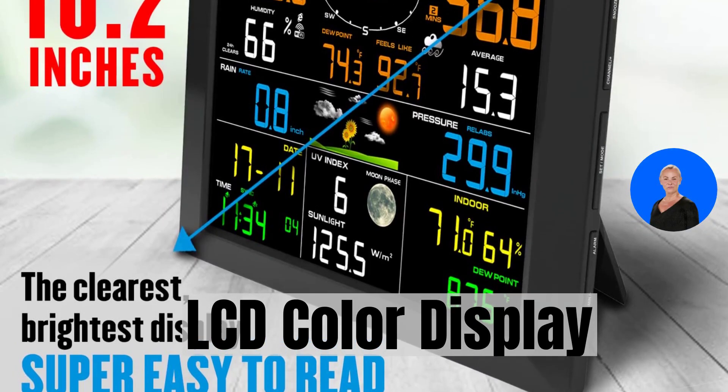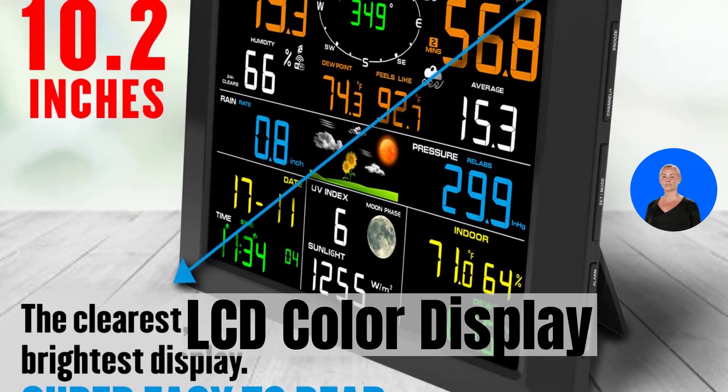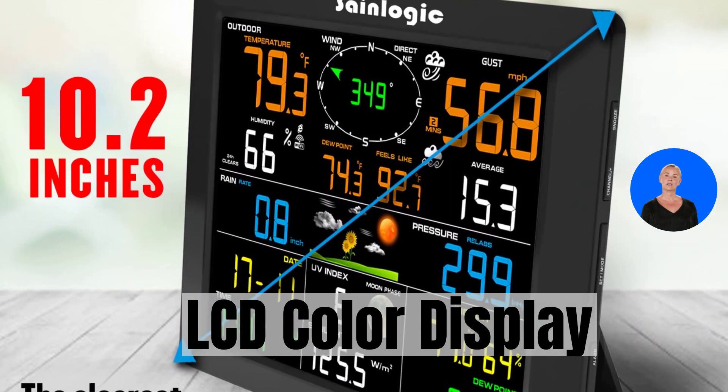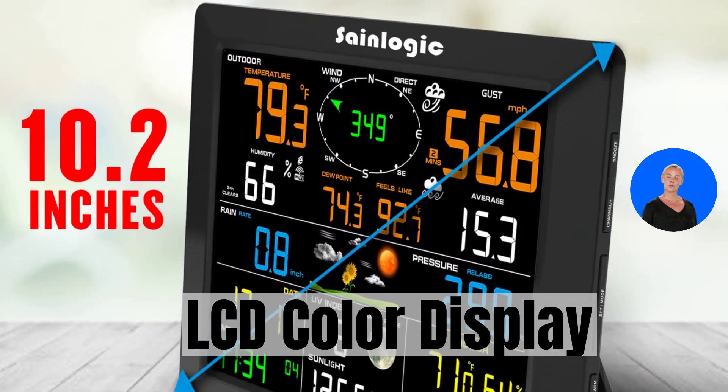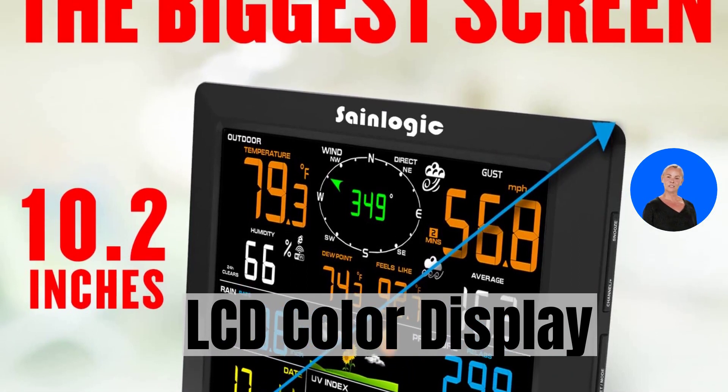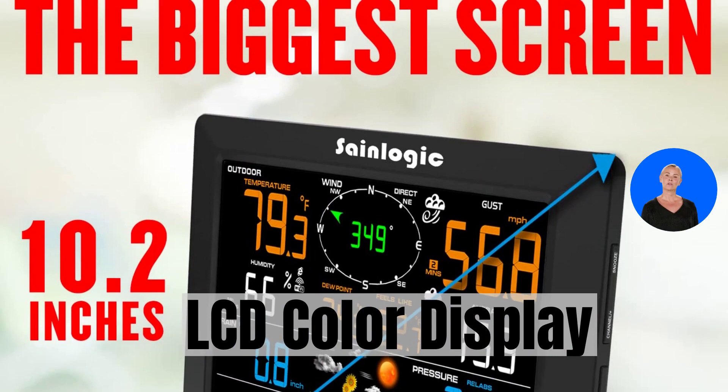Let's talk about the heart of this weather station: the large 10.2-inch color LCD display. It's bright and easy to read, allowing you to see all the important weather features and information from various angles. With this display, you'll never miss any crucial weather data.